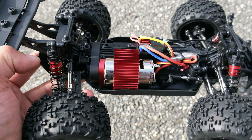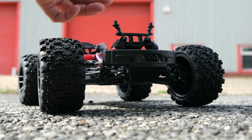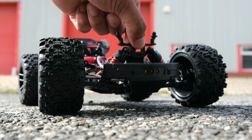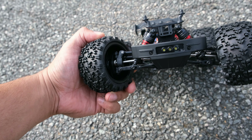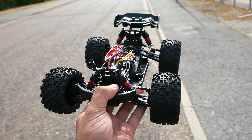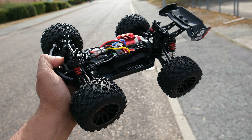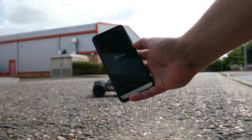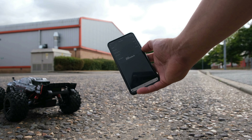Electronics-wise, you get a brushed 550 motor, a 60 amp brushed ESC, and an upgradeable 5-wire servo. The chassis has lots of nice features, including very smooth oil-filled shocks, metal drive shafts, ball bearings throughout, metal diffs, adjustable turnbuckles, and a metal chassis. Stock speeds out of the box are quite good — on 2S I managed to achieve 21mph, and on 3S I achieved 30 miles per hour. Both of these speeds are very respectable.